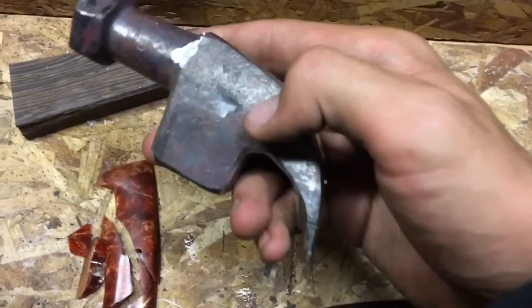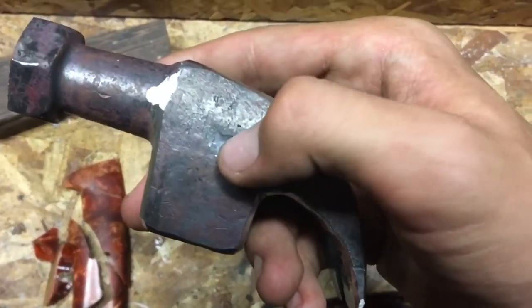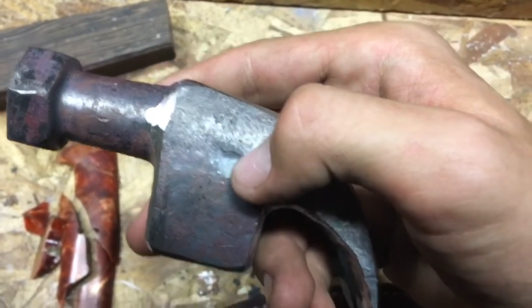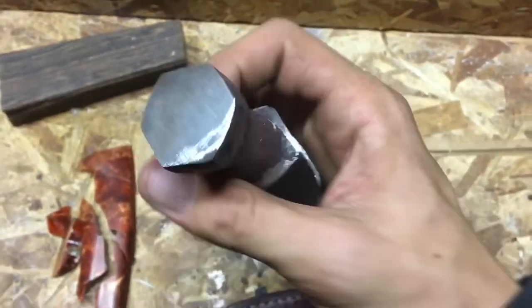I'm gonna go ahead and get this thing hardened. I might try to input my touch mark a little bit deeper because I tried and it did not work that well, but you guys will see it getting quenched.